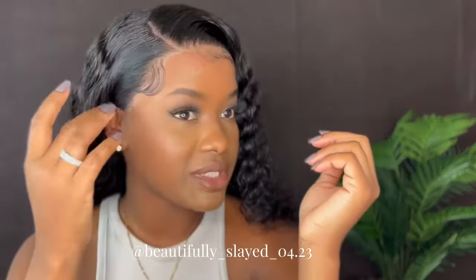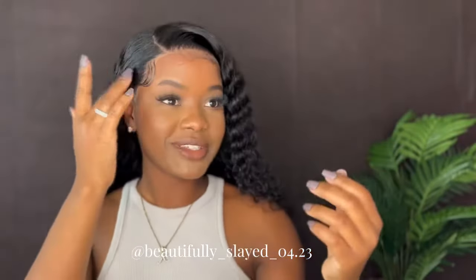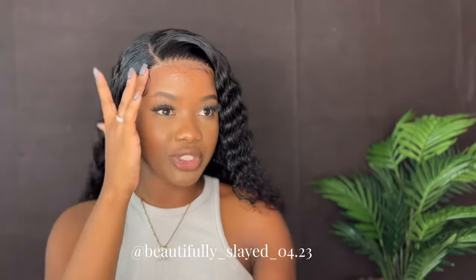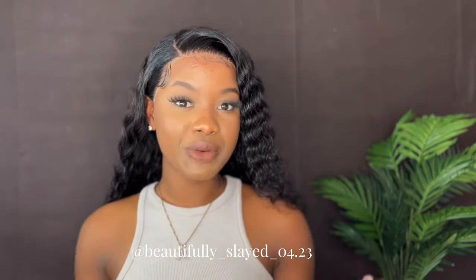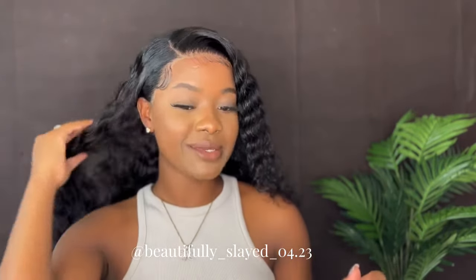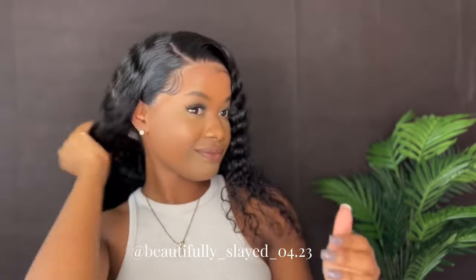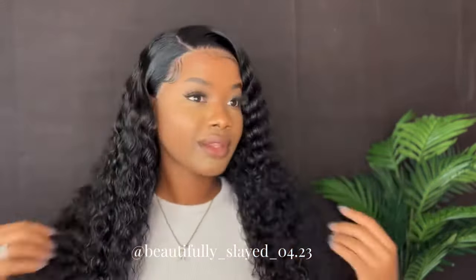So this is what it's looking like. I'm just going to go ahead and put some foundation around the edges and then we finish up our wig. Again today we're featuring Amanda Hair — this is their 24-inch 13x4 deep wave wig and this is what it's looking like.